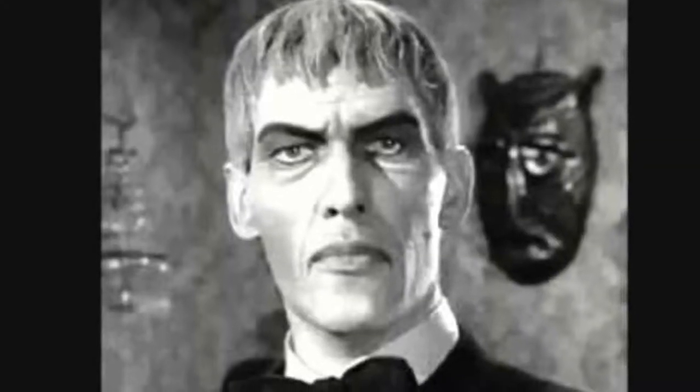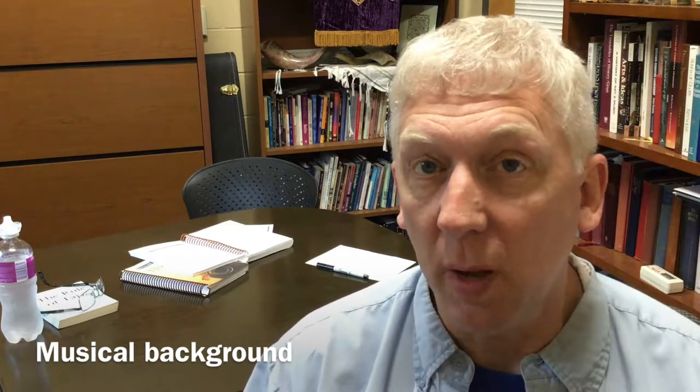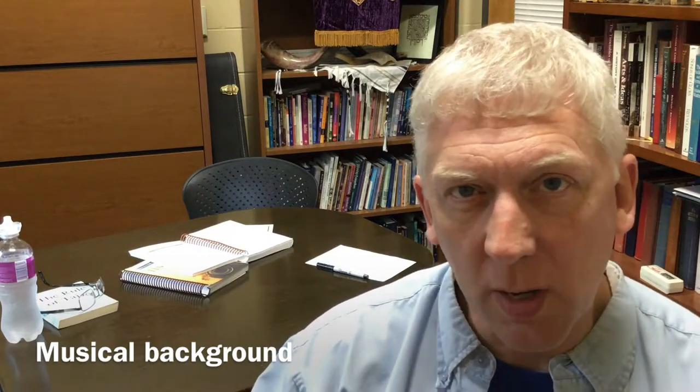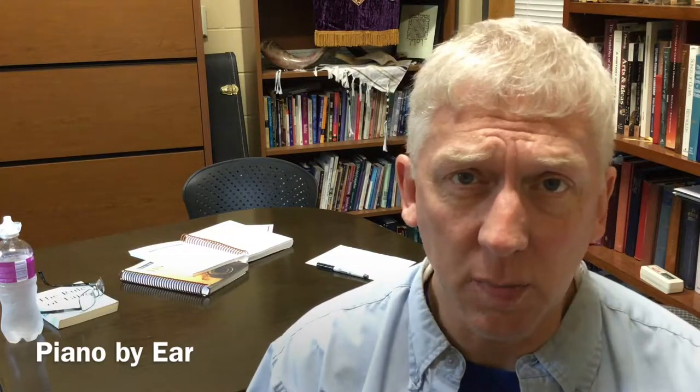Perhaps you think you've seen me before — I have one of those faces, but not those faces. So here's a bit of my background. When I was seven years old, my older sister started to take piano lessons. I was too young to take the lessons myself, but she was learning by note, and I would come and just try to pick out the things that I heard her play and find those same things. So I kind of started as a musician by ear.